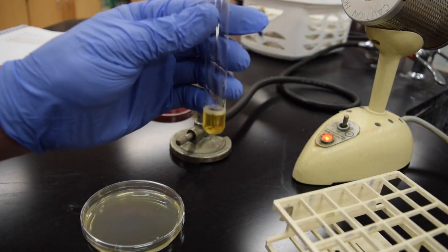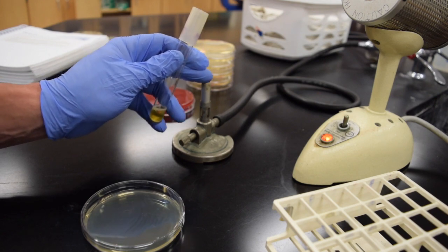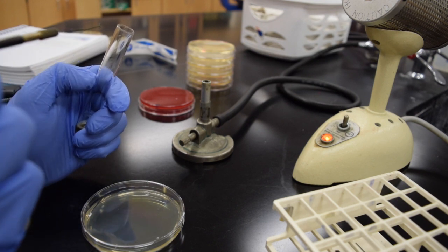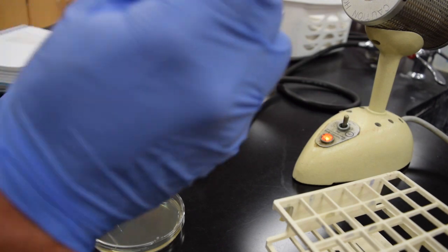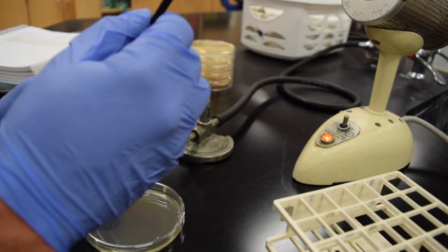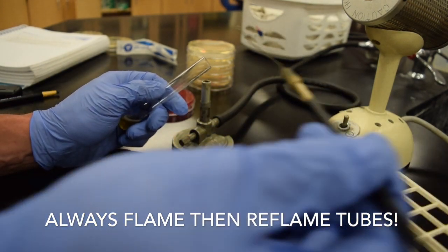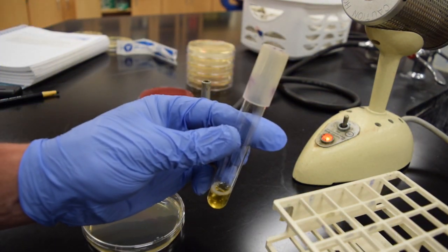I'm now going to open up this test tube. Typically using aseptic technique I would pass this tube through the flame two or three times to warm that up and kill any organisms on the outside of the tube. I'm going to dip my loop into the culture, then re-flame my tube, cap it, and set that down.